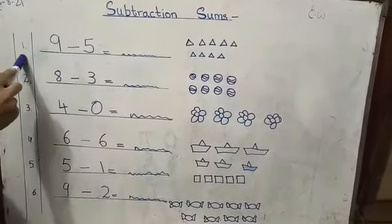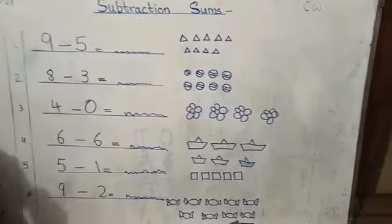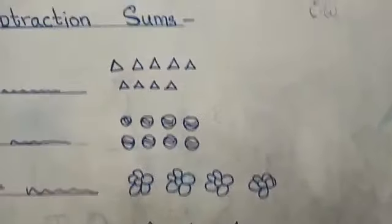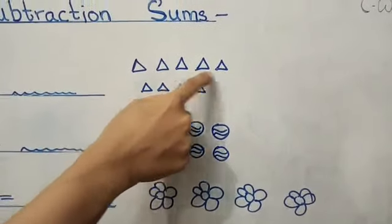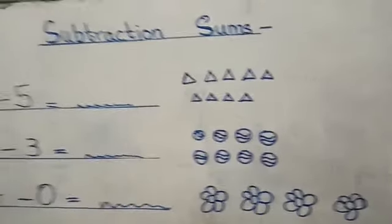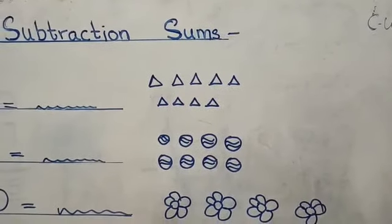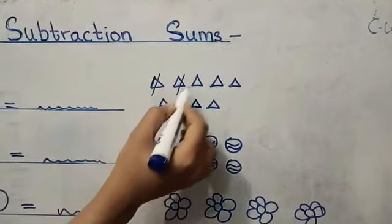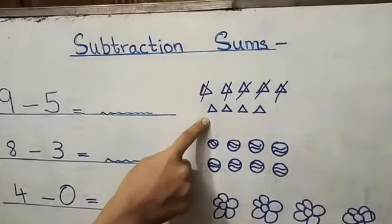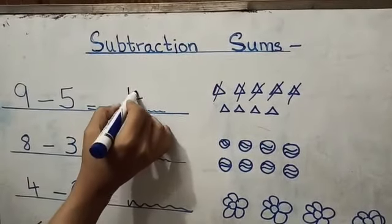Number one: nine minus five. What is nine minus five? I have drawn some objects here so that you can solve it easily. We have nine triangles here — one, two, three, four, five, six, seven, eight, nine. Now we will cut five triangles: one, two, three, four, five. How many triangles are left? One, two, three, four. So we will write here four.